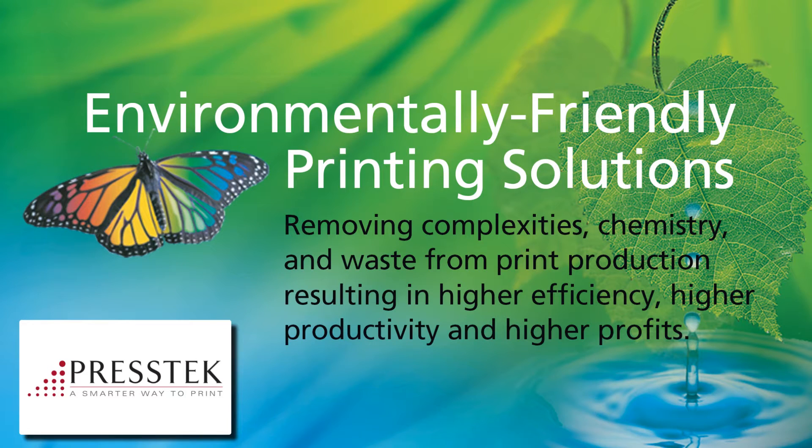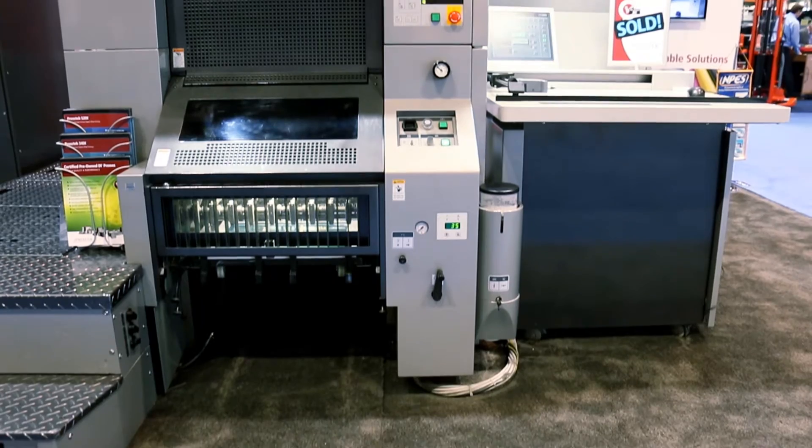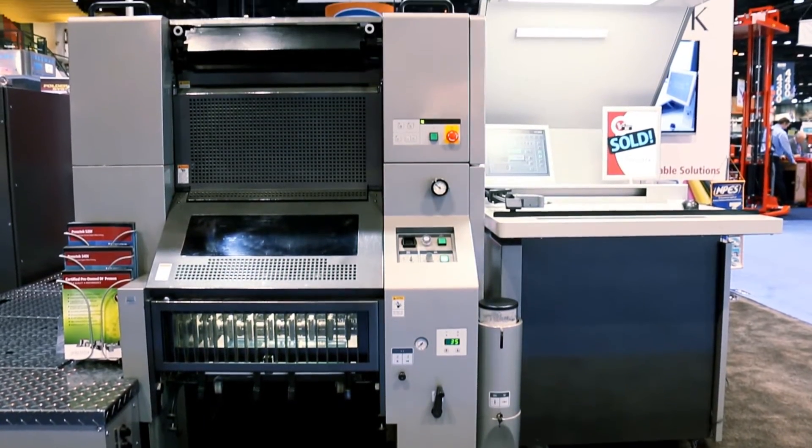I'm Janelle Rexinus, Marketing Communications Manager with PressTech. Here at GraphExpo, we are showing several eco-friendly printing solutions, including DI Press technology designed for profitable short-run, full-color printing, chemistry-free plate making, and a full range of new eco-friendly printing plates.